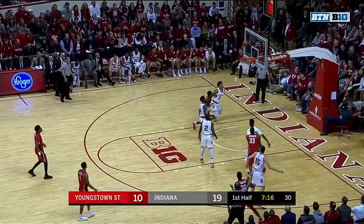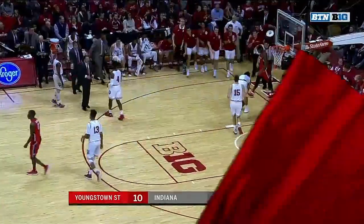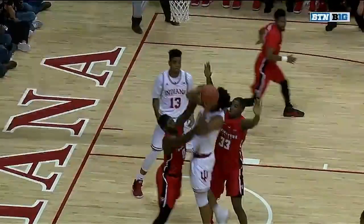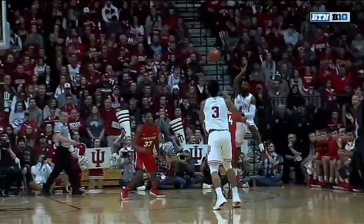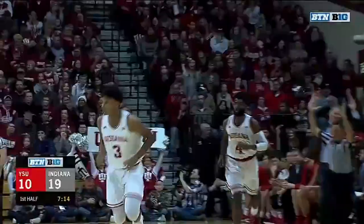Youngstown State — can they finally hit one? No. They are still without a three-pointer in this game, 0 for 9. Indiana is starting to show some life. Loose ball pickup by Morgan, flushes it. And then the three right here — nothing but bottom.